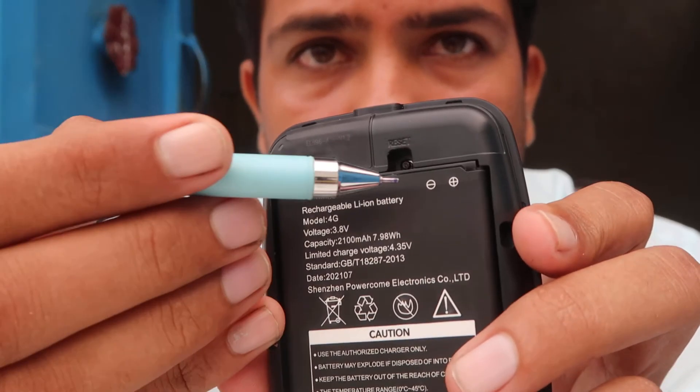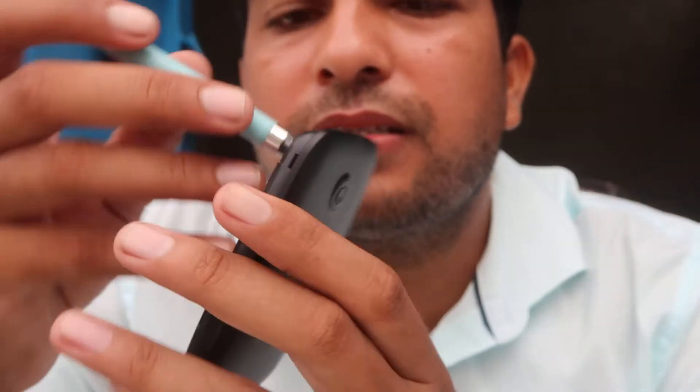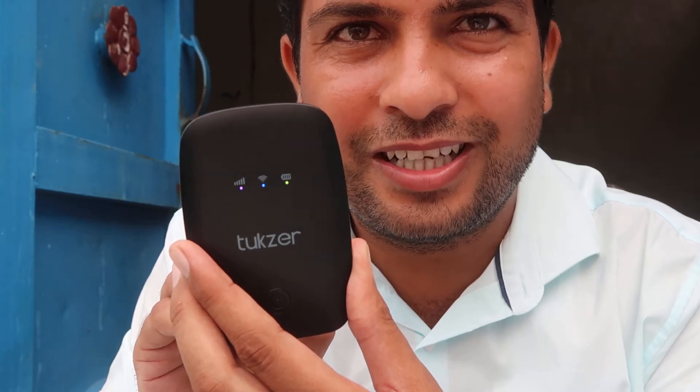The reset button is right here. You have to press it for a few seconds — I'm going to use my mobile phone to do so. Keep pressing it for a few seconds until the indicator starts blinking. As you can see, it's blinking now. Remove your finger — your device has now been reset.